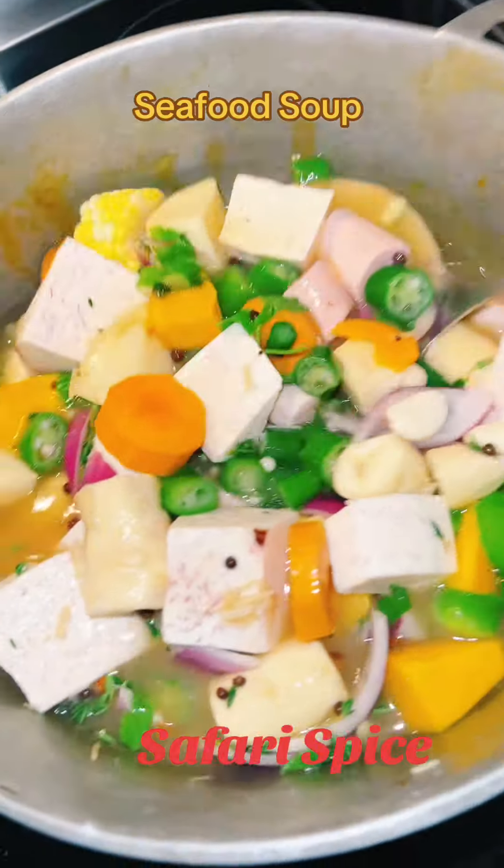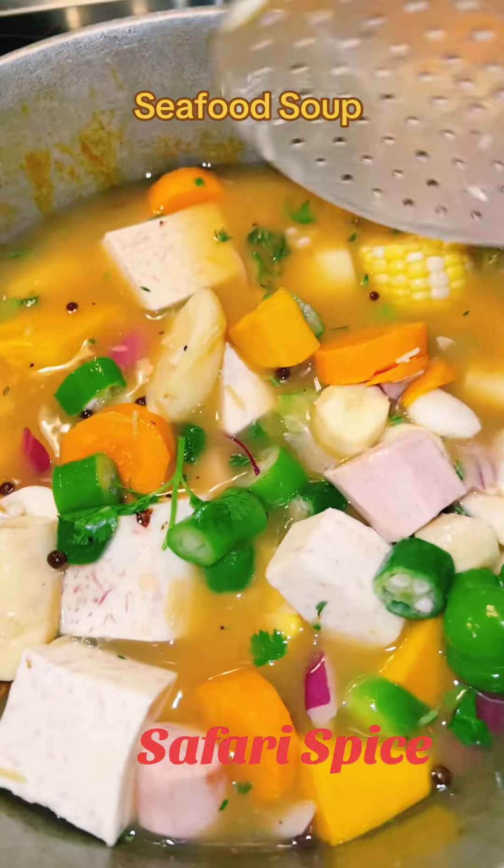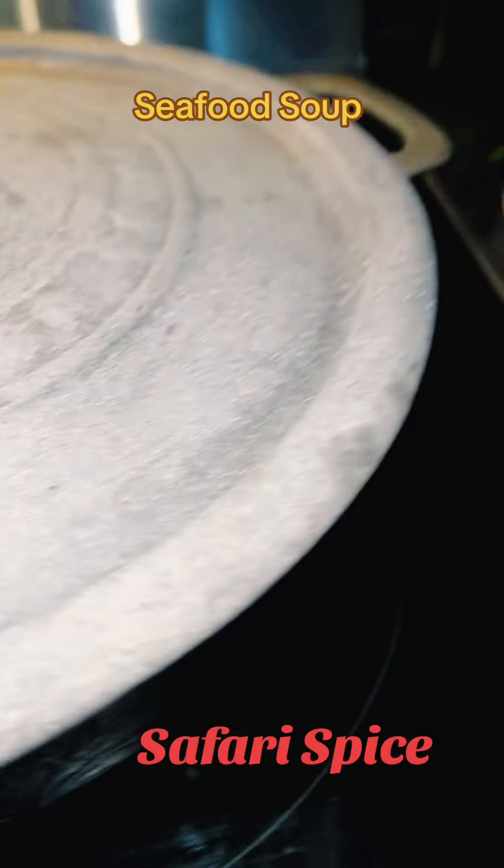Pepper, there's garlic in there as well, and there's some corn, and we're just going to simmer that on low and just let that simmer down.